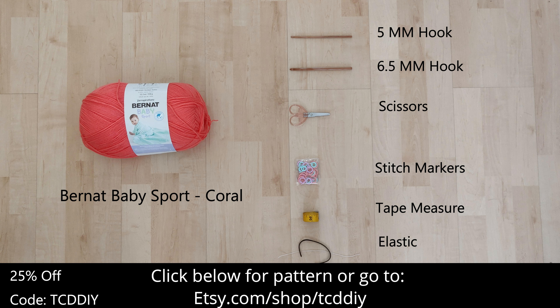There's a written pattern down below — use offer code TCDDIY for a discount. Watch to the end of the video to learn how to enter this week's giveaway.